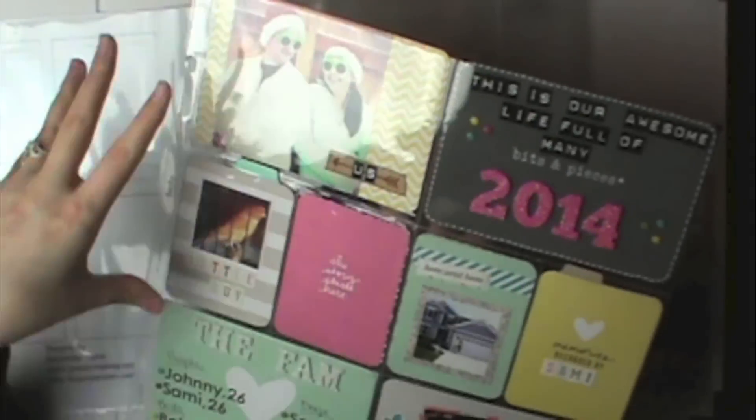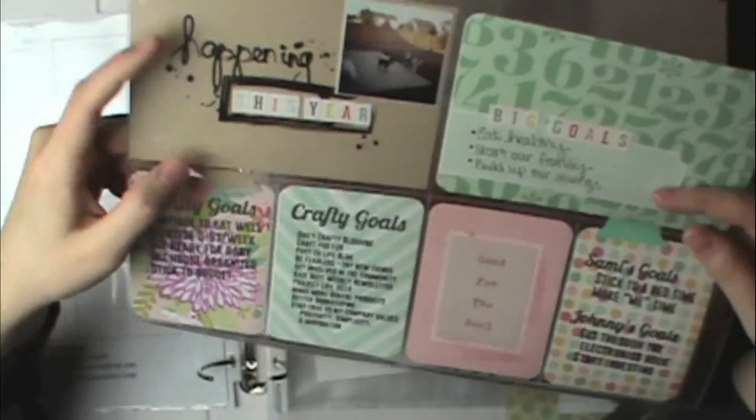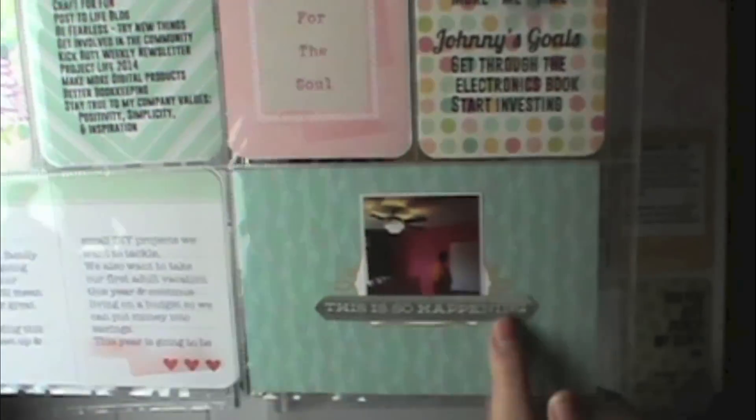If you'd like me to do a tutorial showing how to make two-by-two prints, let me know in the comment section below and I'd be happy to do that. Now I'm showing my first page — I went ahead and made a page just about our resolutions and goals for this year, and that's going to be part of my week one layout.